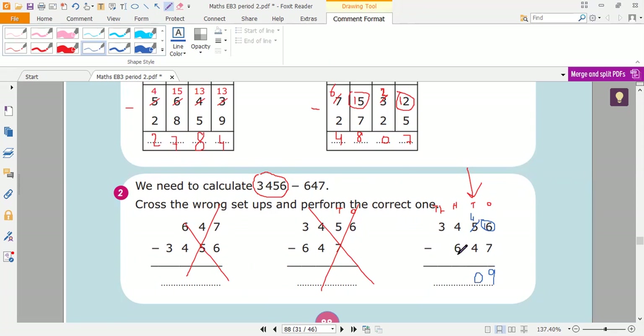Now here in the hundreds column, I have more on floor because six is greater than four. So I'm going to cross three to be two, and four here will be fourteen. Count with me: after six, seven, eight, nine, ten, eleven, twelve, thirteen, fourteen — it's eight. Two minus nothing — or two minus zero is two. So the answer is two thousand eight hundred nine.